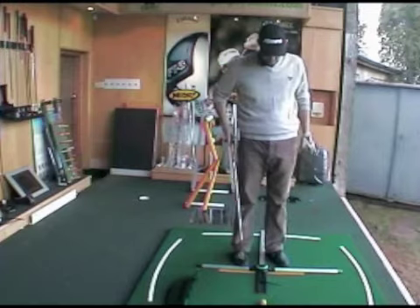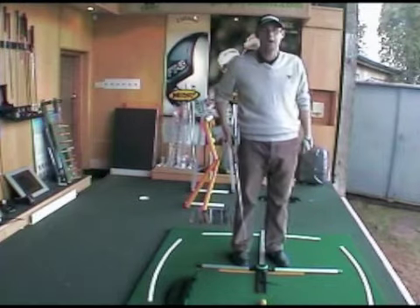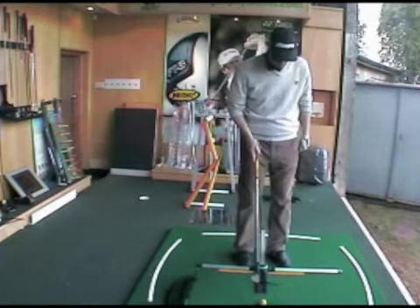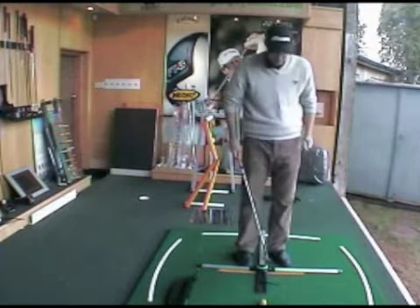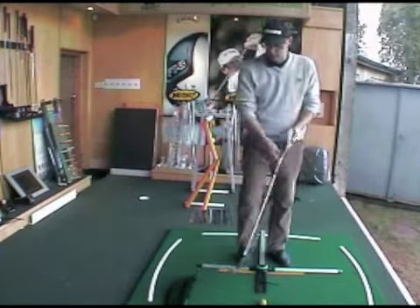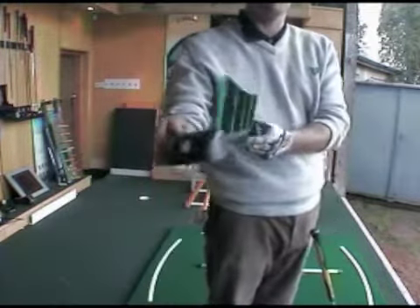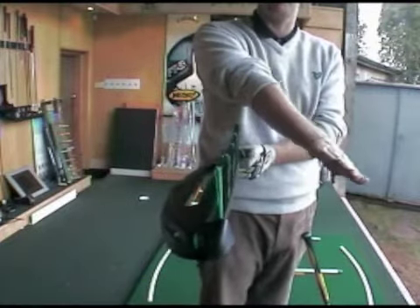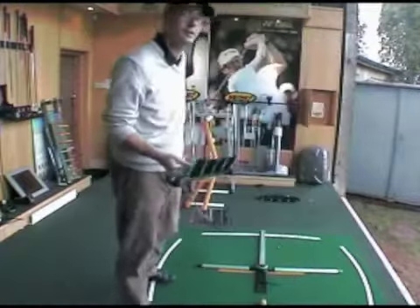Today I'm going to use a fantastic teaching aid which I've talked about before — the teed-a-hole. This is going to help me with my setup, trying to get the ball closer to my back foot, which always helps me hit down on the ball with these two lines. Most importantly, I've got one of the brushes. We're going to use this brush to help hit down on the ball — bringing the club above the brush and then hitting down on the downswing to get a good descending blow.